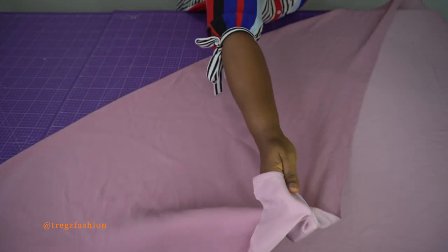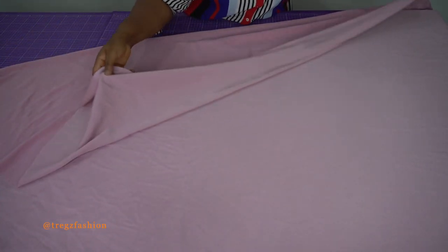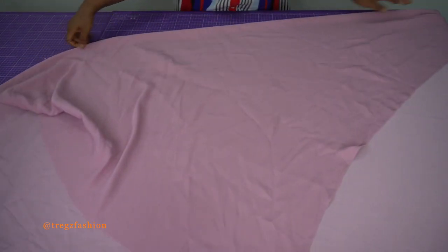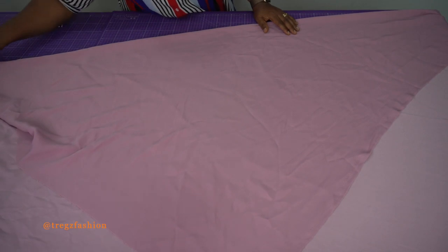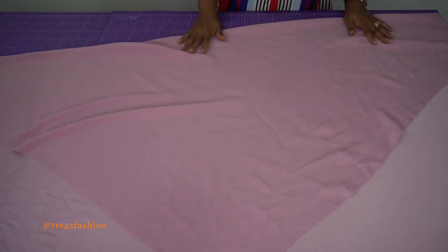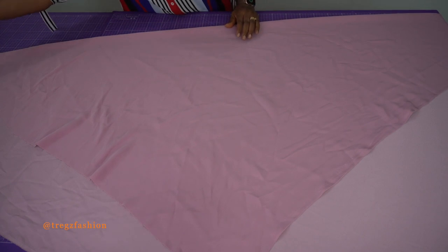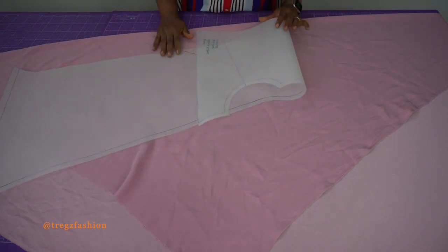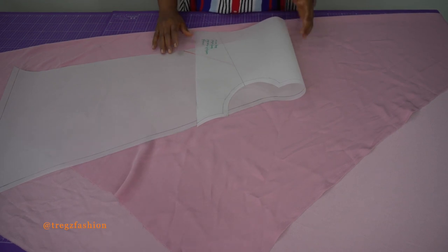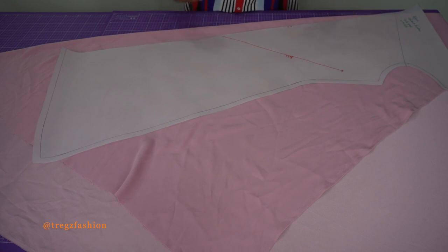First you lay your fabric flat on the table and then you are going to throw it on the bias — that's at a 45-degree angle. You throw your fabric like this. Now you might wonder why we have to cut this on the bias — can't we just cut it on the straight grain? Yes, you can actually cut this dress on the straight grain, but trust me, it's usually better to cut the style on the bias. The finished look is more beautiful when you cut it on the bias.